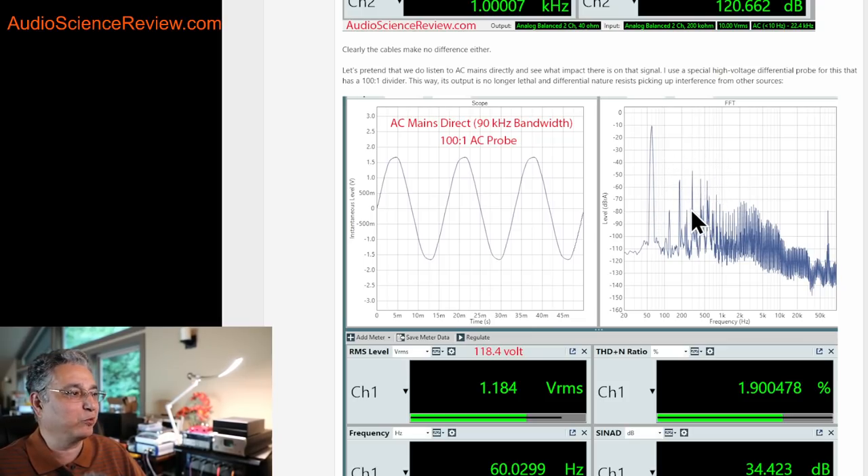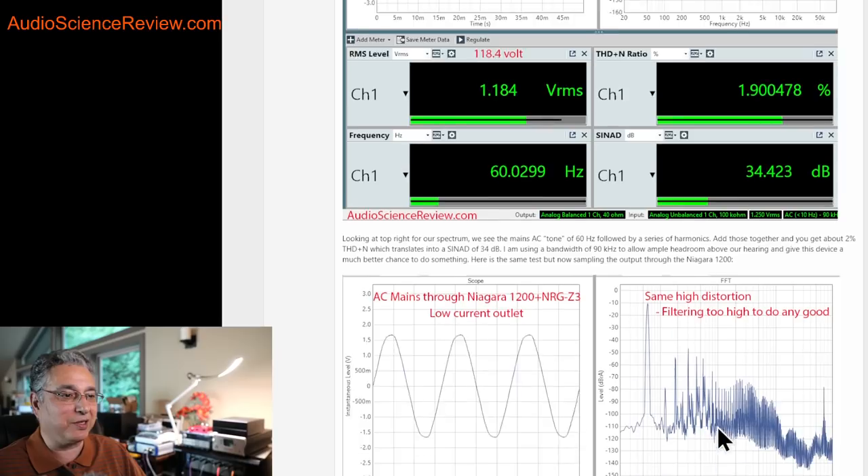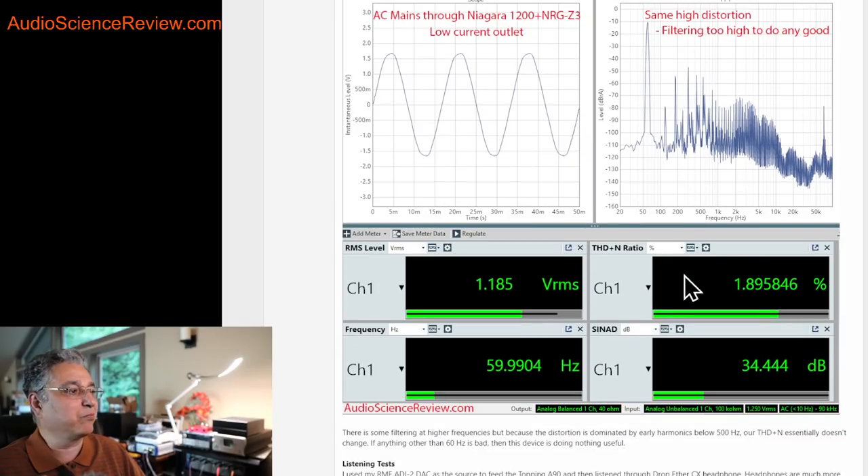The bad luck for this device is that all of the noise and distortion is between 60 hertz and one kilohertz — that's where the tallest and most polluting spikes are. You can filter things at 20, 30, 40, 50 kilohertz and higher, but that's not going to reduce the total picture. If you want to filter AC mains, you need to filter all of those objectionable spikes. This box simply can't do it, and none of them can. The expense of something that can filter down to 50–60 hertz is just horrendous, and there's really no reason to have it anyway, as I've shown that our equipment knows how to handle this.